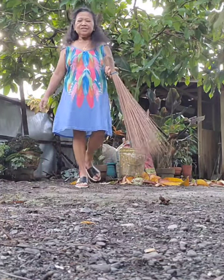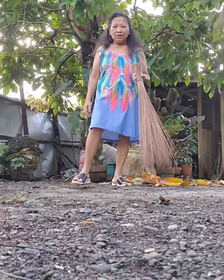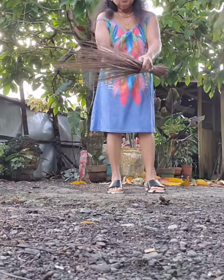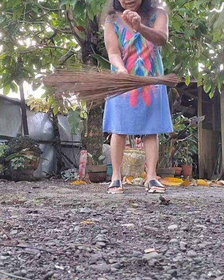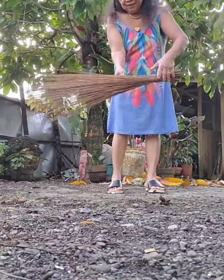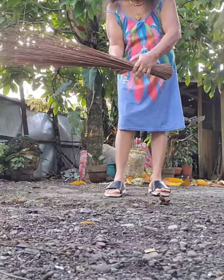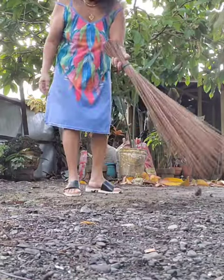Hi, this is Seniors Life in America, and I'm showing you how Filipinos clean their yard. I'm using a midrib broom — it is from coconut leaves. You know the hard thing in the middle of the coconut leaf? This is it, and I bind it together to make it into a broom.